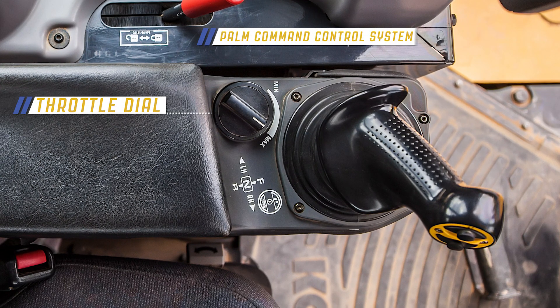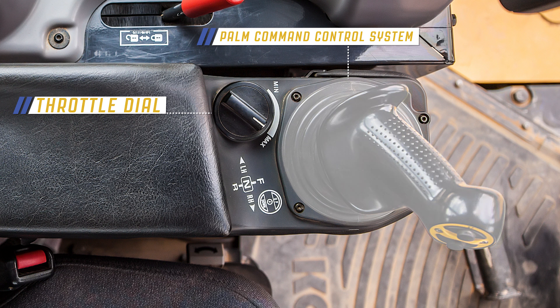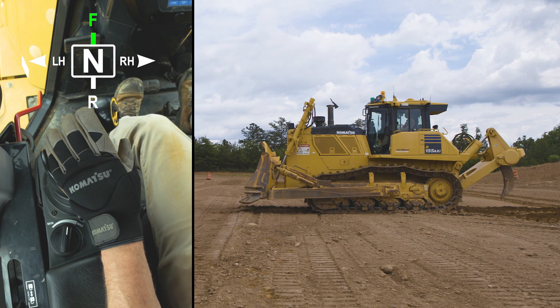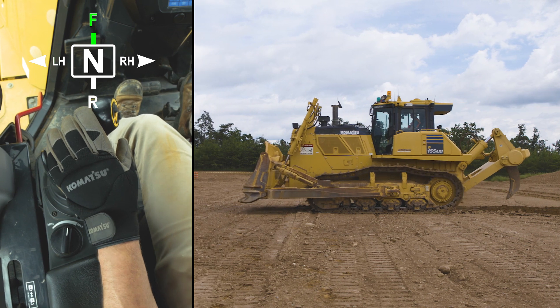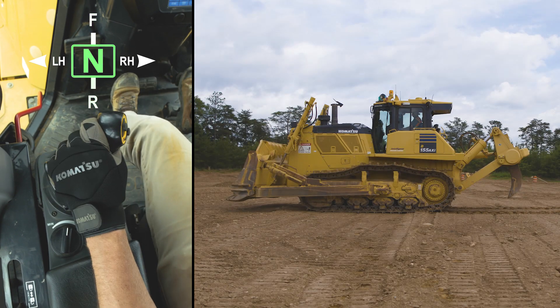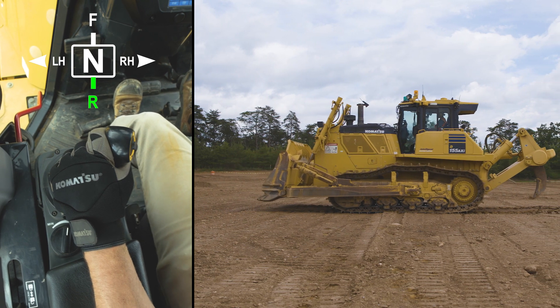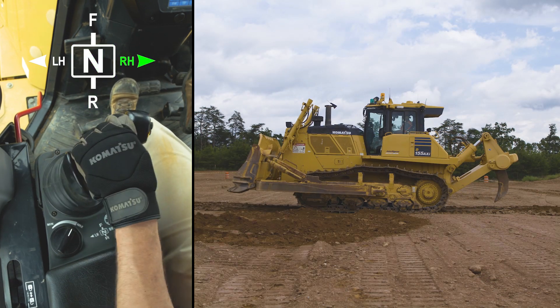Here we can see the throttle dial and the Palm Command Control System, or PCCS. This PCCS joystick allows the operator to select forward or reverse travel, while also controlling the machine steering.